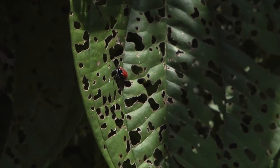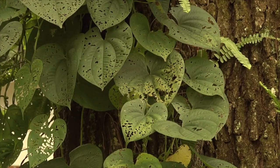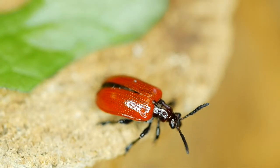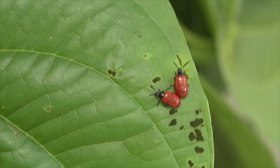Biological control is a really good treatment for invasive plants because it's sustainable and safe — we do all of the testing, and once we release these insects they won't feed on anything else. They're self-perpetuating, so they're out there working without us having to go back and respray or release more beetles. They make more beetles and can find their host plant on their own, so we don't have to release insects in every single population of Air Potato.